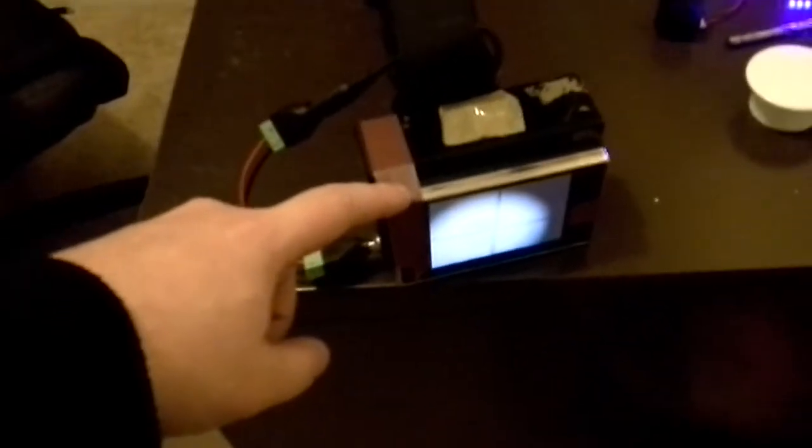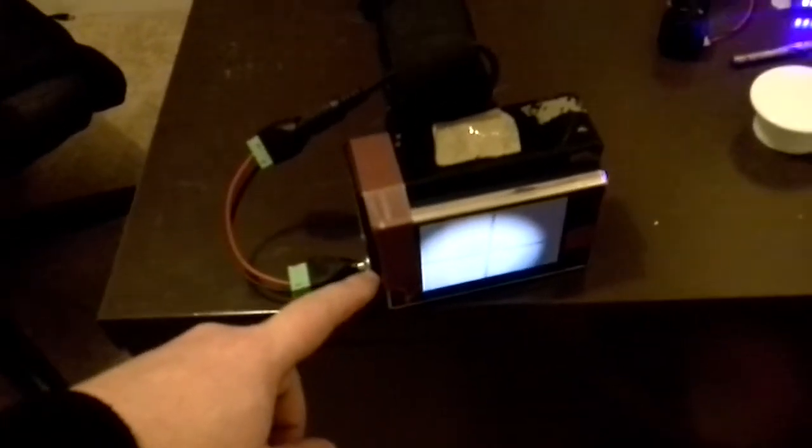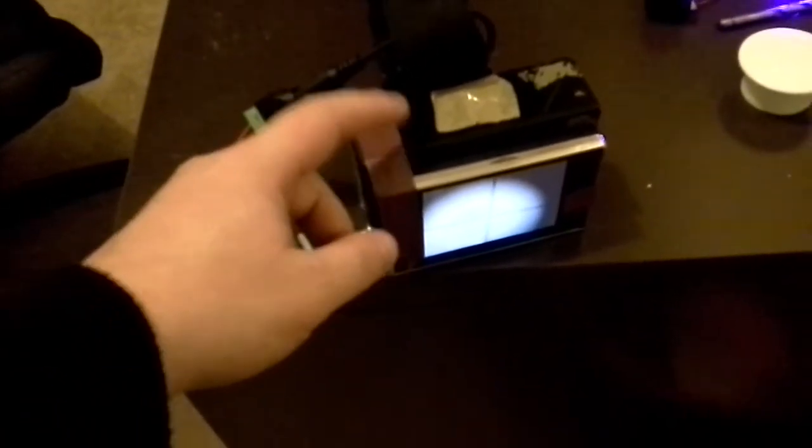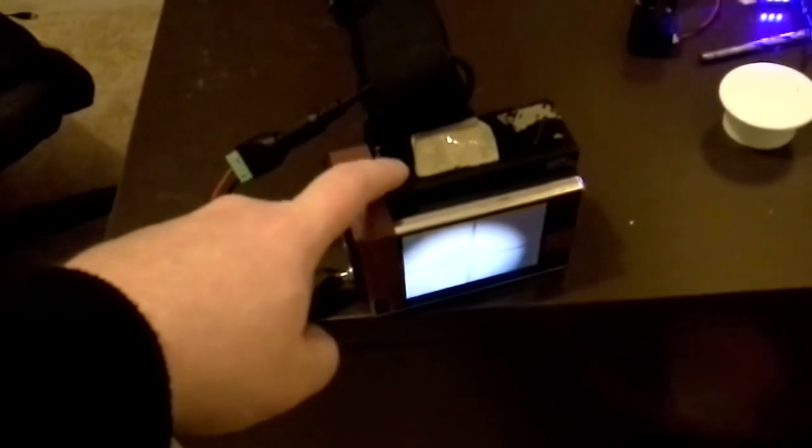Cheap TFT screen from China. It's a little power supply rack that I did. Inside you've got a camera — I'll put all the links on. It's really good. It cost me £25.